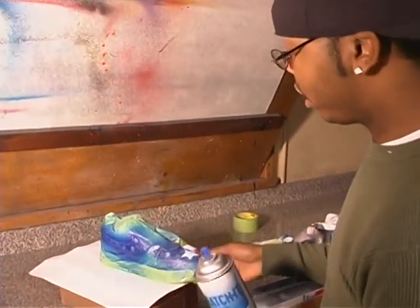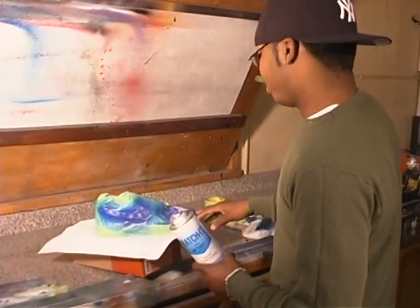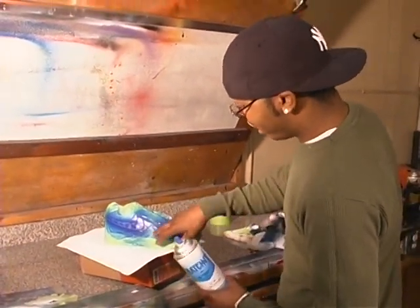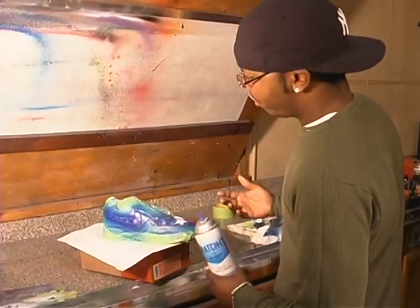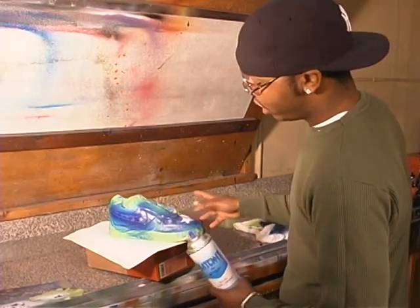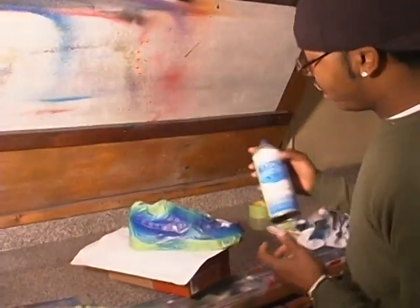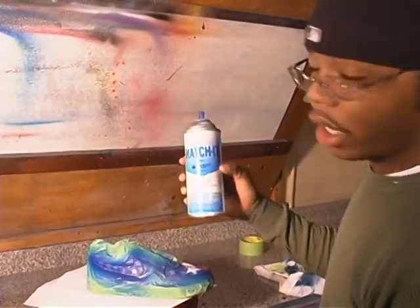Even though sometimes when you're doing layers on top of layers, if you're having to re-tape a pair of shoes, for instance, if you're about to paint this area, you shouldn't have to re-tape all this up. You want to clear coat it first to protect it from any tape pulling up paint or anything. So you definitely want to make sure that the clear coat is a pretty decent high-end clear coat.